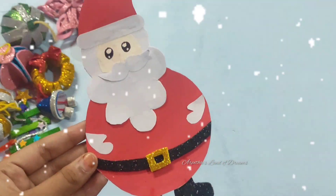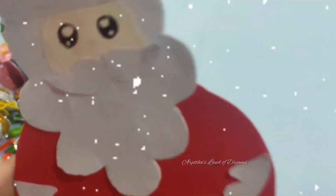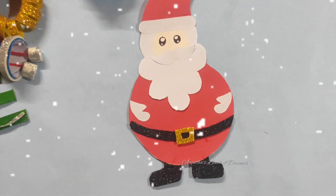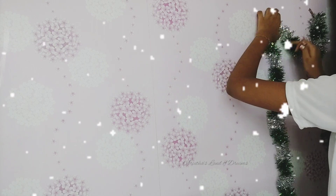We are ready for Santa Claus. It's a very cute and beautiful Santa Claus. Now we are hanging it on the wall. It's a Christmas wheel.